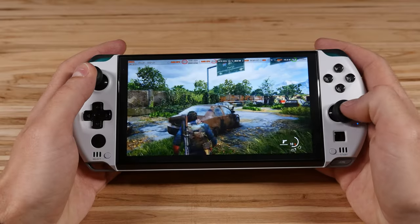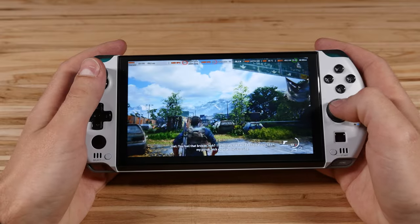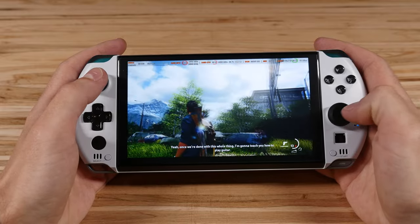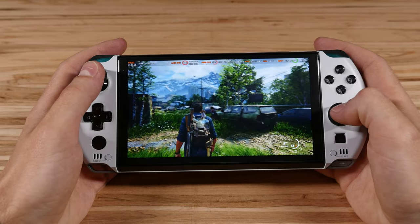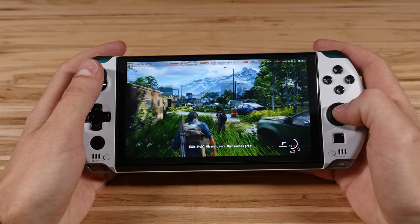Hey, what's going on everyone, welcome back to another Simple Mods video. I've been playing with a lot of handhelds lately. It's always been one of my favorite form factors to play games on, no matter how powerful a PC I have or high-res super fast refresh rate monitor — I always turn to these handhelds in the end. In fact, handhelds have been the only devices I've been playing games on pretty much this entire year. I'm gaming on my Steam Deck and now I've been playing with the GPD Win 4 for the last couple of weeks as well.